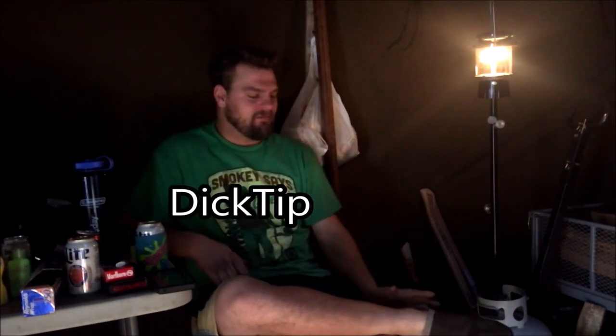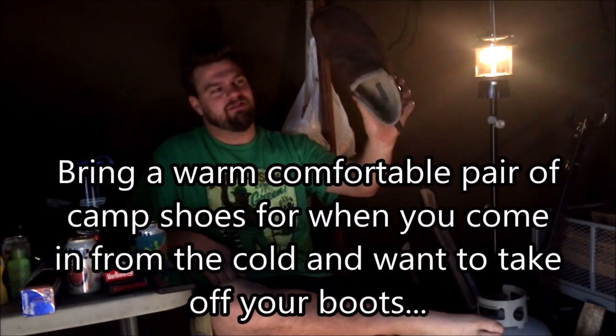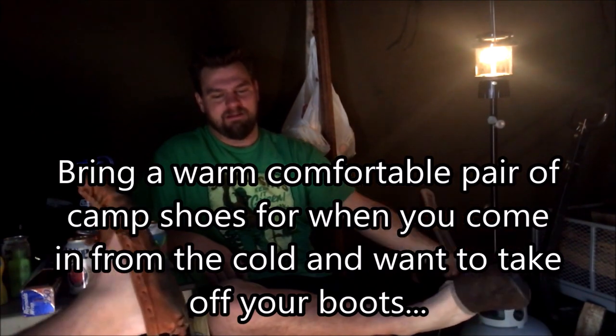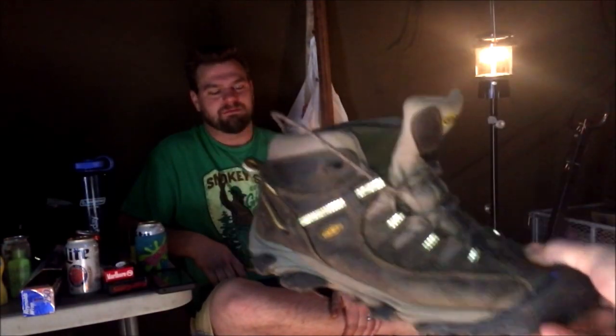Early morning dick tip! Our big thing is we haven't screwed up a lot this trip, and most of our dick tips come from stuff we screw up. Dick tip: make sure to bring a pair of camp shoes. I have slippers, John's got moccasins, Drew's got Crocs on. Makes it a lot easier for walking around in camp. Kara didn't bring camp shoes — she's only got her built-in camp shoes.